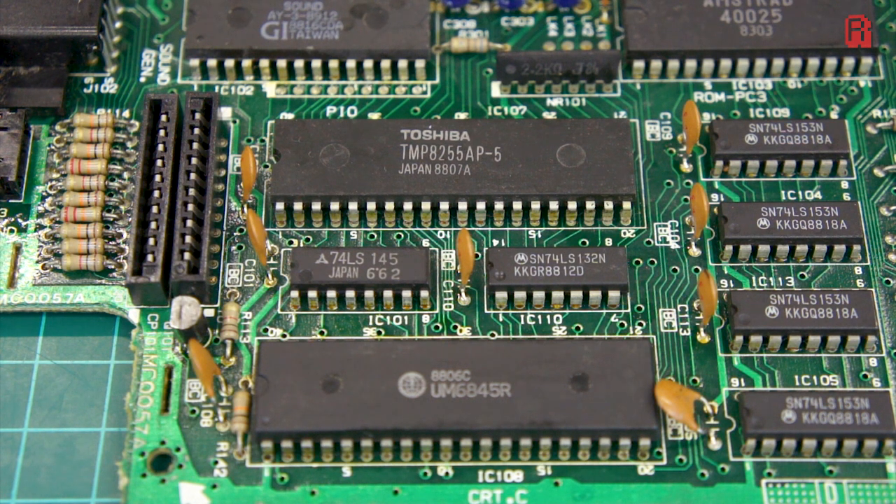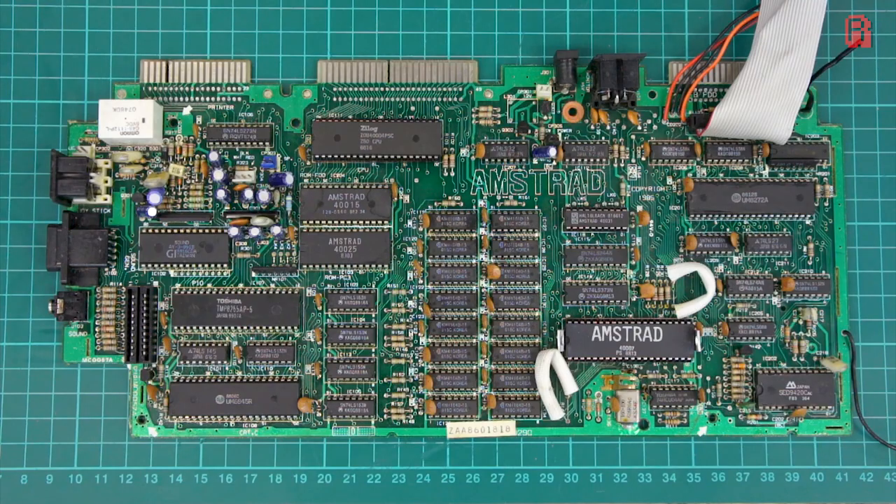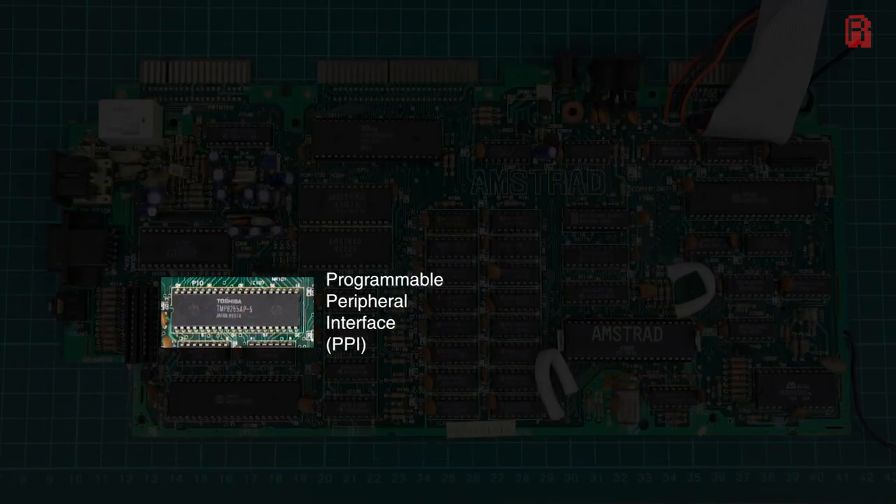The Toshiba PPI, or Programmable Peripheral Interface, manages the keyboard, a cassette if you plug one in, but also the AY sound chip. If you're programming for the sound chip, you do have to access it through the PPI.